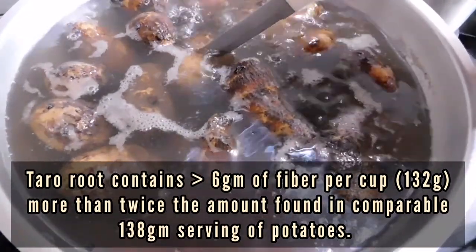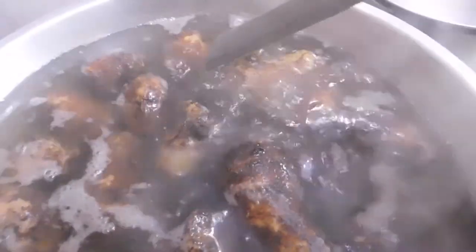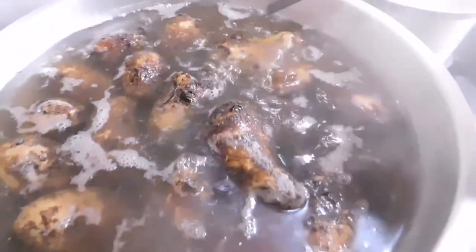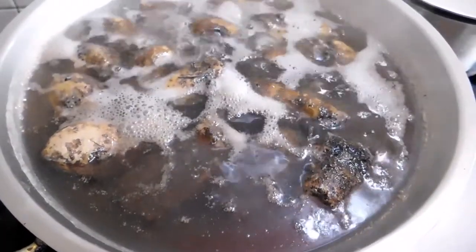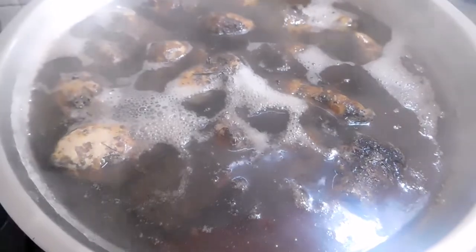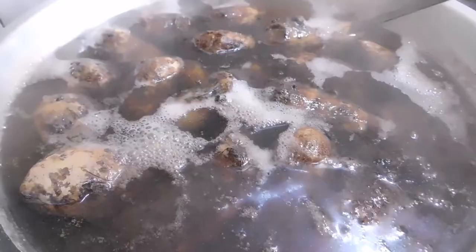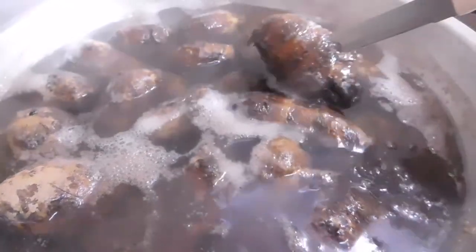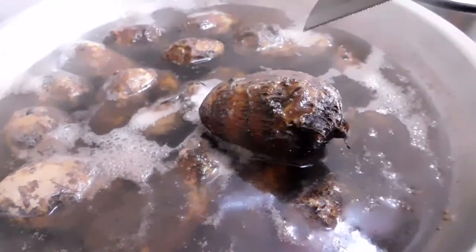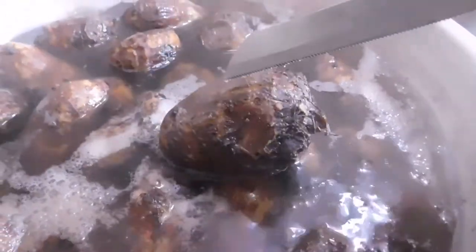Time to check our taro to see if they are done. Not yet — the sides are soft but the core is still hard. A little more time and it will be done. Okay, it's done now — the knife can pass through like it were a piece of butter.